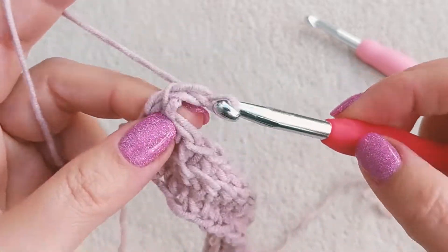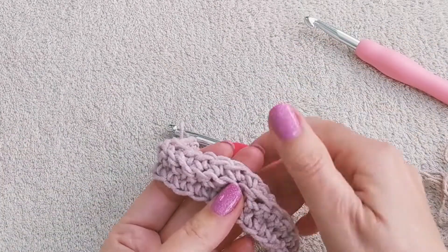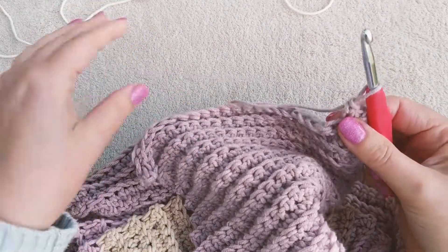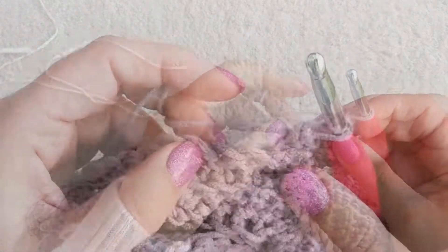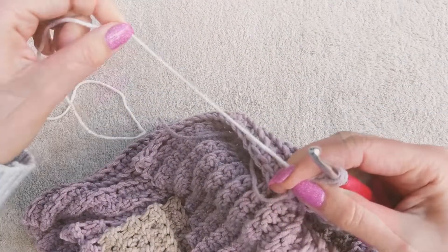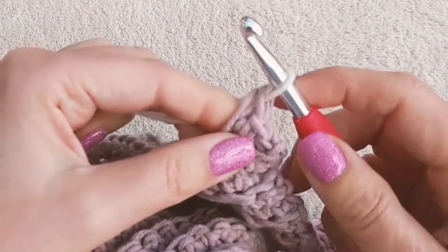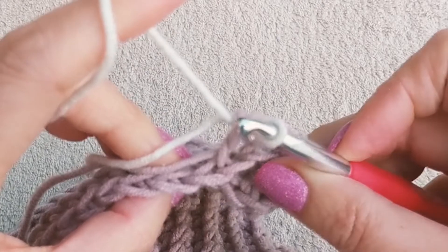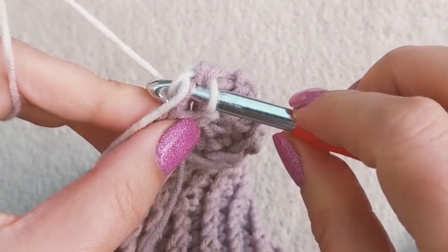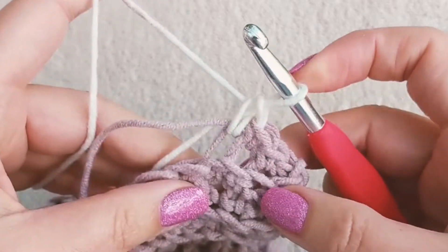Always chain 1 at the beginning of the row and work into the back loops of the stitches. If you run out of yarn, join the new ball of yarn when you have about 6 inches left. Yarn over and pull up a loop, and before you continue with this stitch, join the new yarn and pull through the last 2 loops on the hook. Place both tails on top of the stitches and you can incorporate those tails inside your single crochet stitches so that you won't need to weave in the ends at the end.